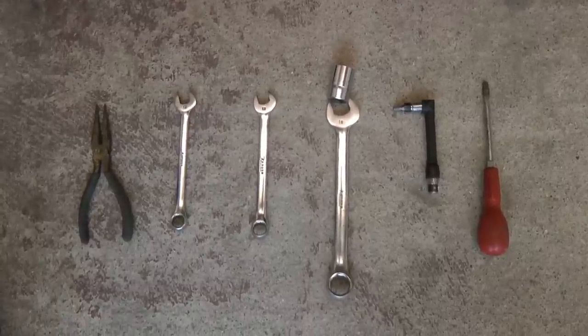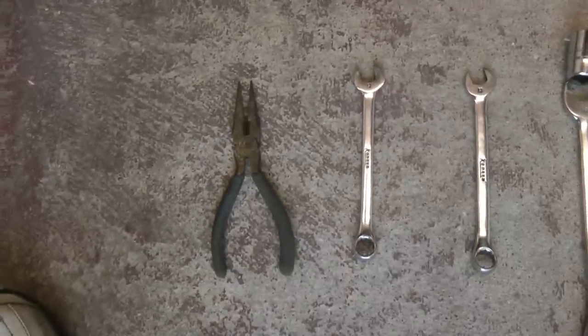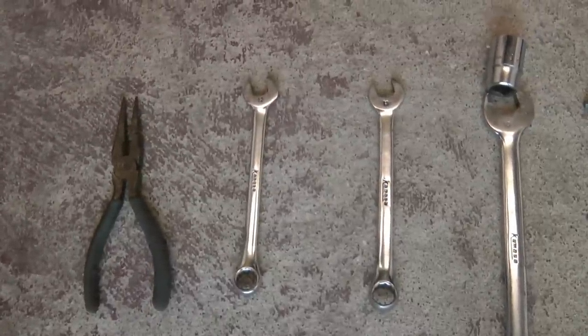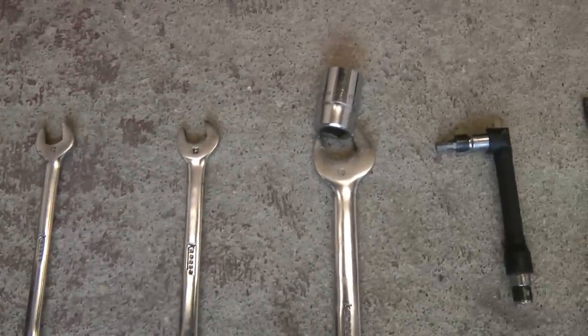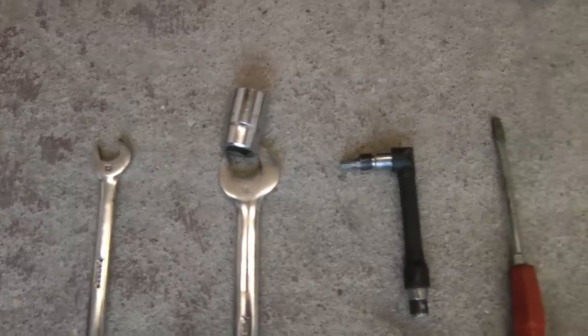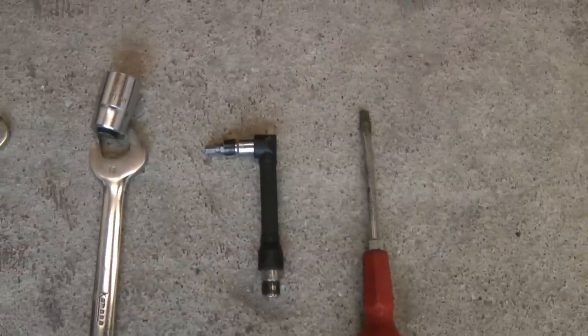These are the tools you'll need to change the brake pads and discs. A pair of pliers to take the plastic caps off the nuts if you've got them. A 12 and 13mm spanner to undo the brake caliper. A 19mm socket or spanner to undo the large bolts that hold the caliper on. A 5mm allen key and a screwdriver to push the piston back.